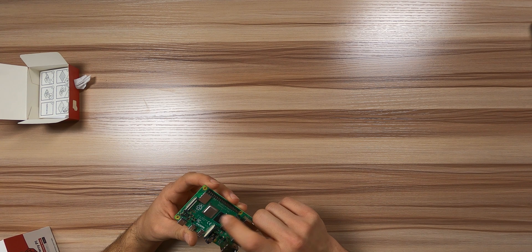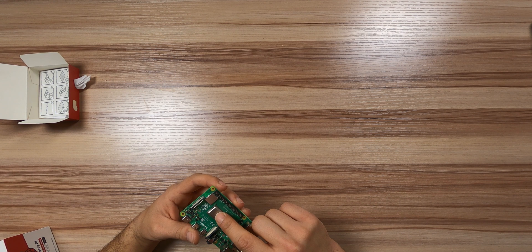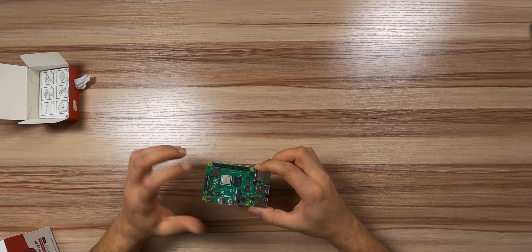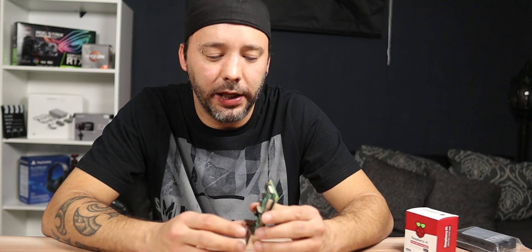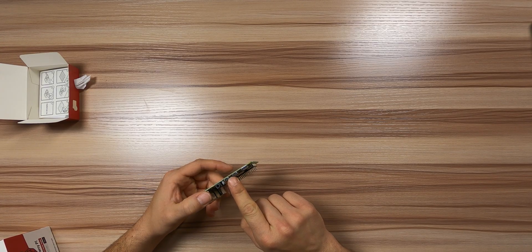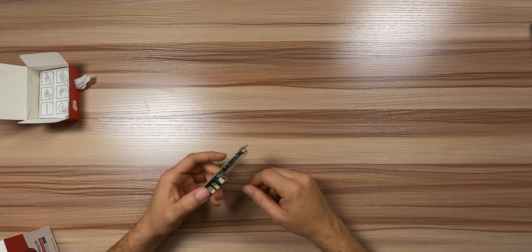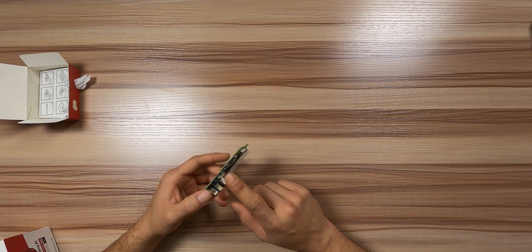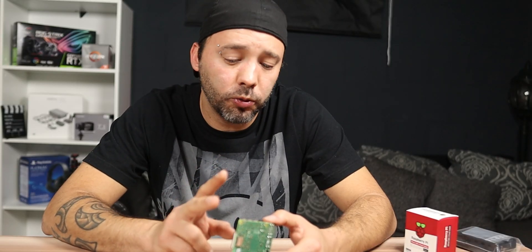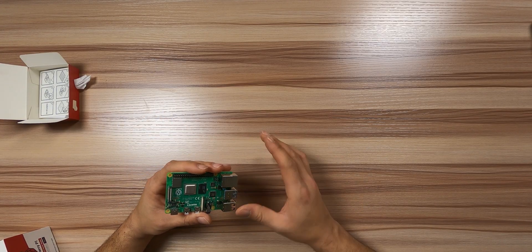This is the CPU right here, from Broadcom. It's an ARM-based CPU. Right here is the RAM memory. One thing I don't like about the new Pi 4 is that you don't have the full-size HDMI port anymore. But instead you have two micro HDMI ports that can give you two monitors at the same time, both running at 4K 60Hz. We'll speak a bit more about all the specs later on in the video.